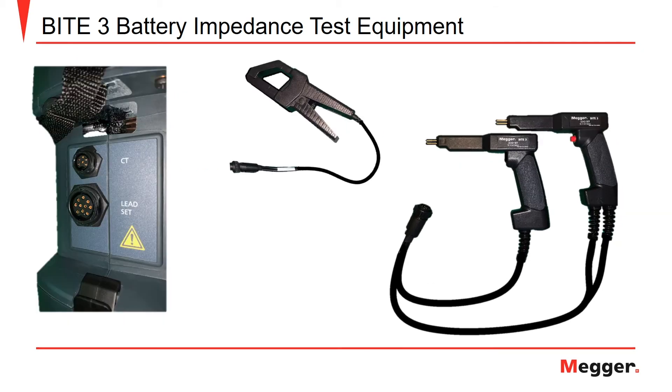The connections for the amp clamp and test leads are located on the right-hand side of the transceiver. If you are using the optional amp clamp, you will connect it to the J2 connector labeled CT. The larger J1 connector is where you will insert the plug for the Byte 3 test lead set.